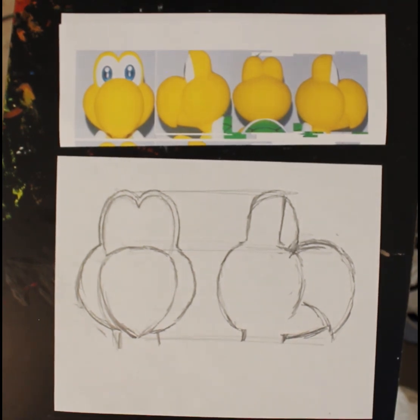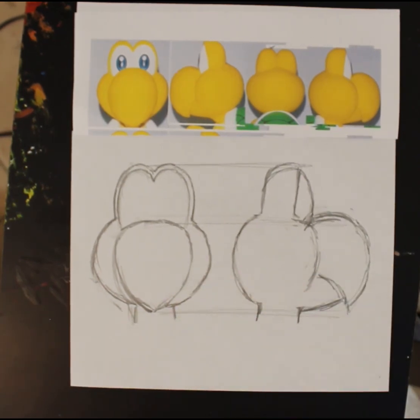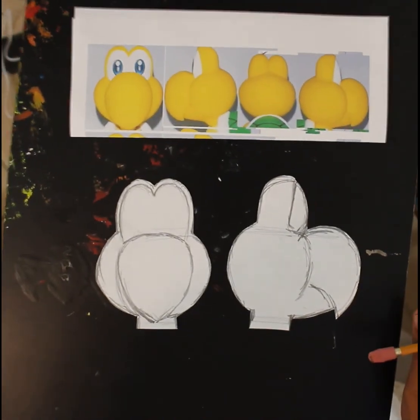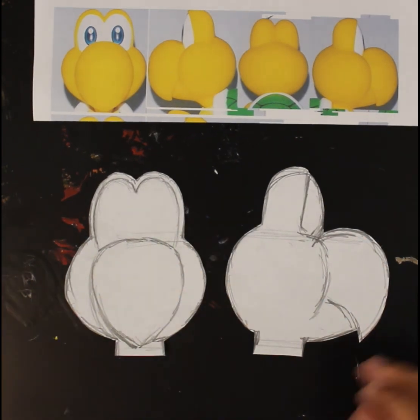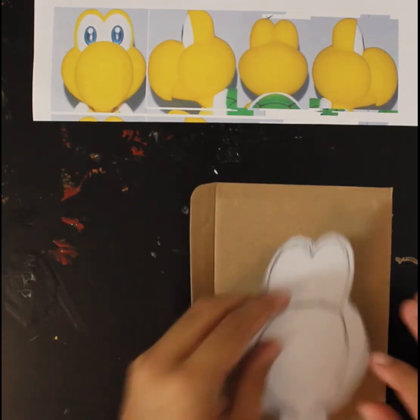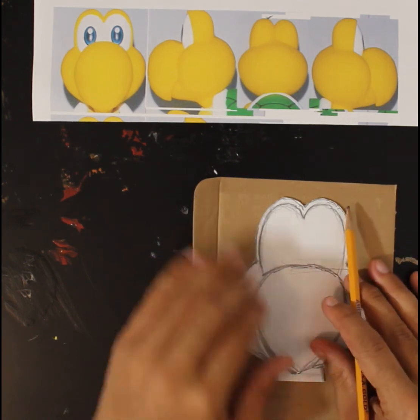That sets us up for the next step. The next step just involves cutting these out, and I'm going to do that off camera and I'll be right back. Okay, so my outlines are cut out. The next step is going to be to get some cardboard — we're going to use our outline as a stencil and trace it out.